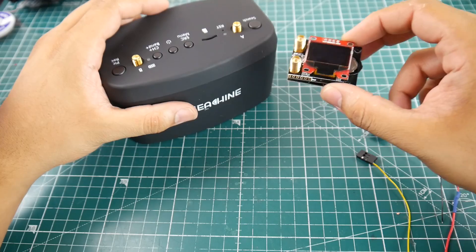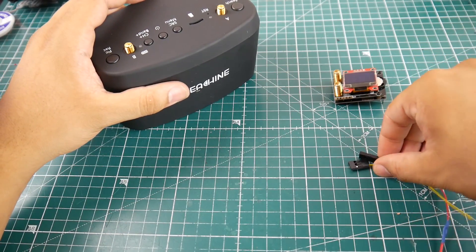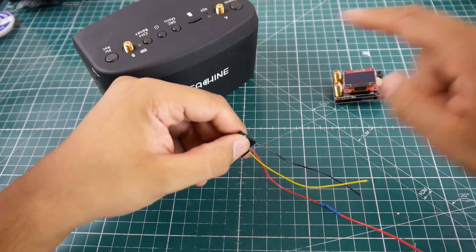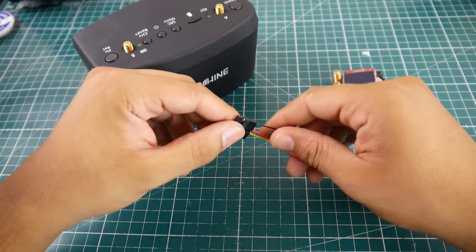Now what are we going to need for this? We're going to need a Fatshark module, the EV800Ds, and three wires with JST connectors. I'll leave a link to everything down below so you can check those out, as well as the soldering iron I'm using if you're curious.